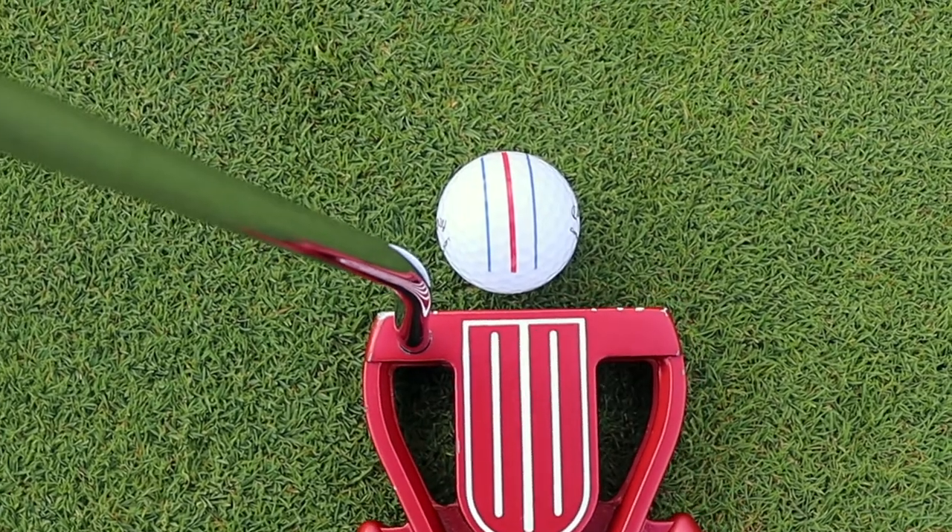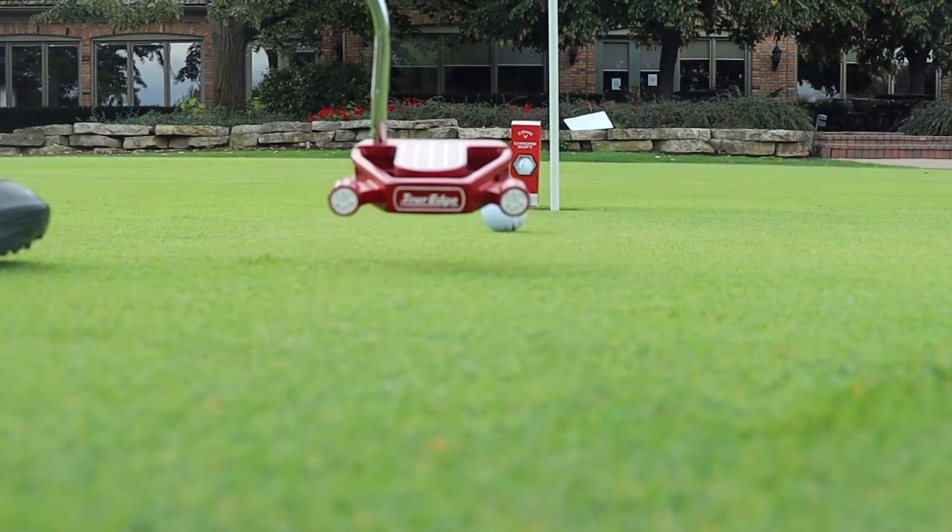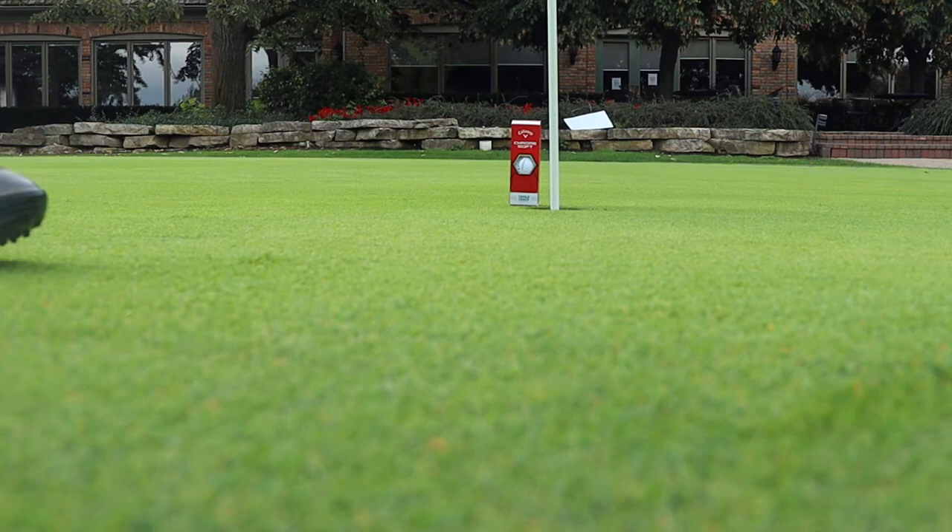We're going to take the Triple Track Golf Ball to every single green. We'll make sure that we've got one in play off the tee — we'll get a little bit of testing on that — but today's main focus is how well can that Triple Track putting technology help you guys on the greens and get you to lower scores. We're going to warm up here on the practice green. First tee's open. Let's go!